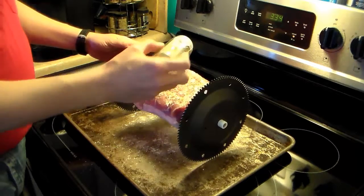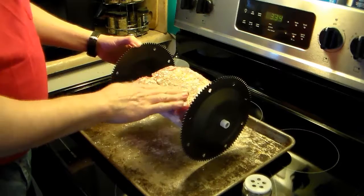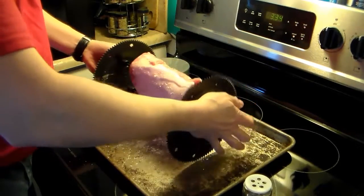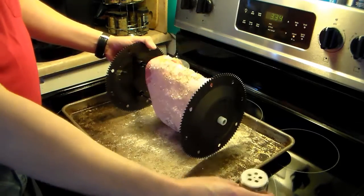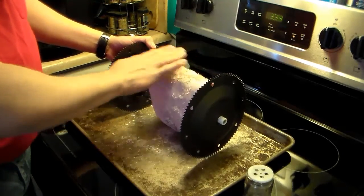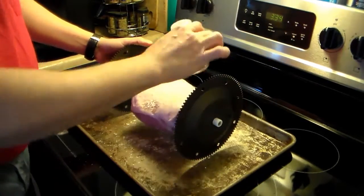I'm just going to sprinkle the rosemary around and give it a little pat to press it in. You could put some cooking spray or olive oil on this if you like. I'm not doing it because in the rotisserie oven I don't want to splatter any excess grease. It doesn't need it because there's a lot of fat on it that's going to melt down and char up.